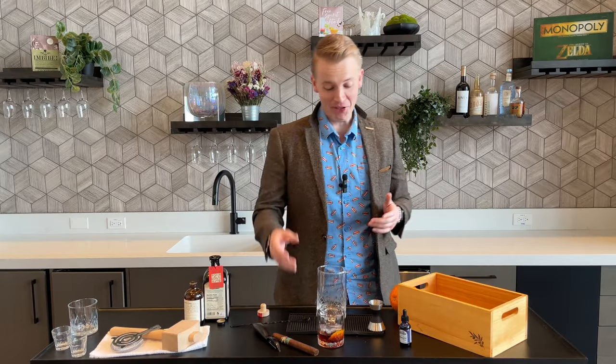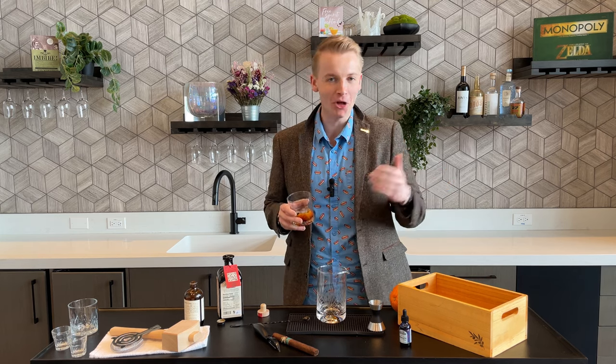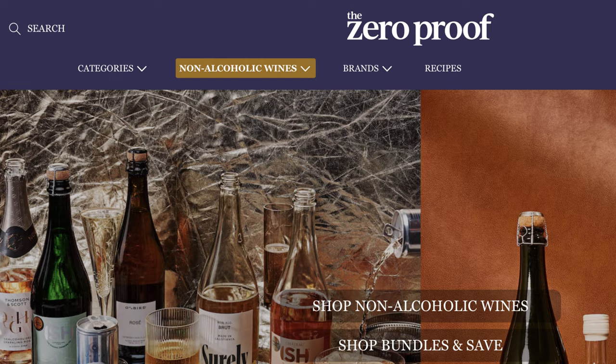Now that I've sold the heck out of this, where can you get it? If you're here in Seattle, you have a couple of local options. One, why not go to the bar itself — Life on Mars? Secondly, over on Finney Ridge there's a non-alcoholic bottle shop called Cheeky and Dry. But if you're not in the Seattle area, there are some online options and I'll have links in the description below.